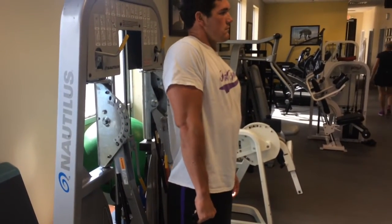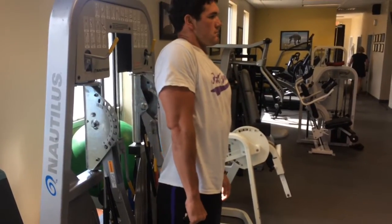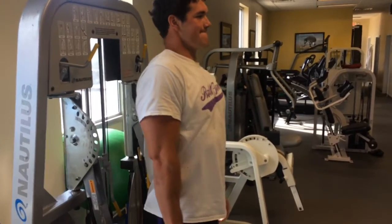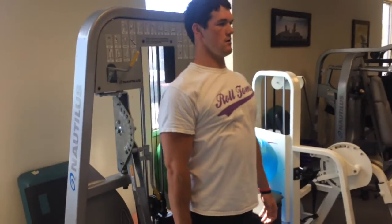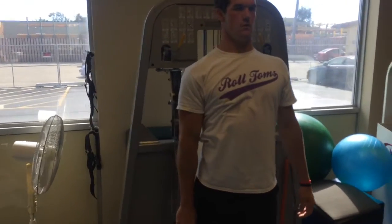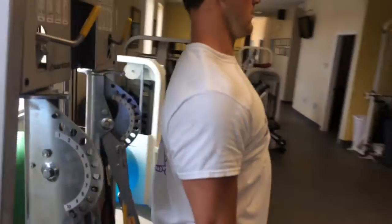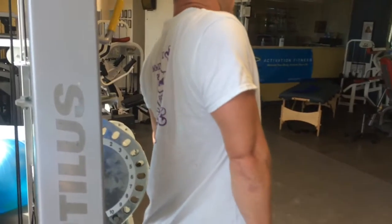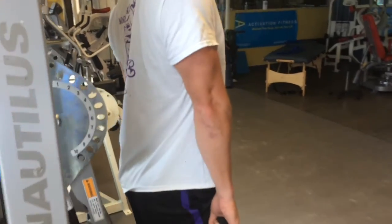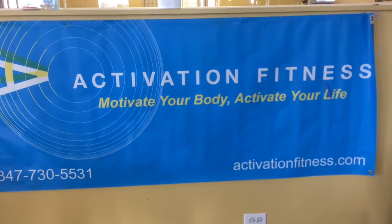Scapular elevation — just trying to bring the scapula and essentially the tip of the shoulder up towards the ear as far as you can, raising the shoulder blade up. Not side bending at all, just focusing on the scapula motion. Keeping that elbow straight and locked out. Forces coming from straight down and lifting straight up.